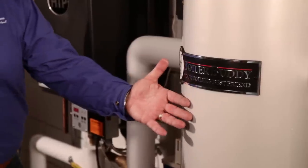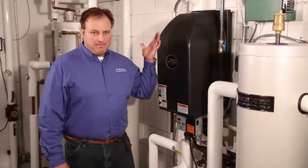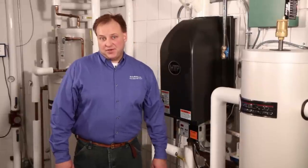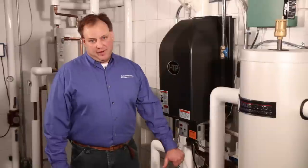When the water inside your buffer tank cools to that low limit, your boiler will fire up, modulating the flame in an effort to reheat the water in the tank. In a similar fashion, when the water temperature hits its high limit, the boiler will shut off.